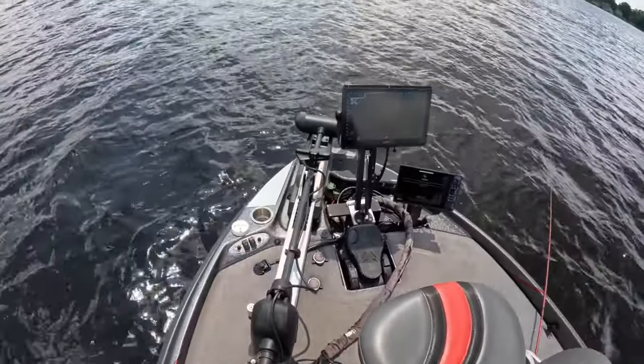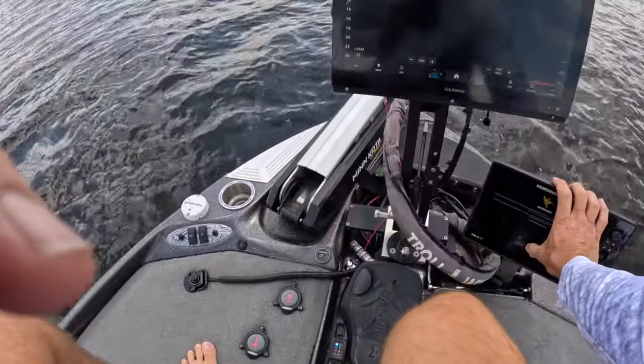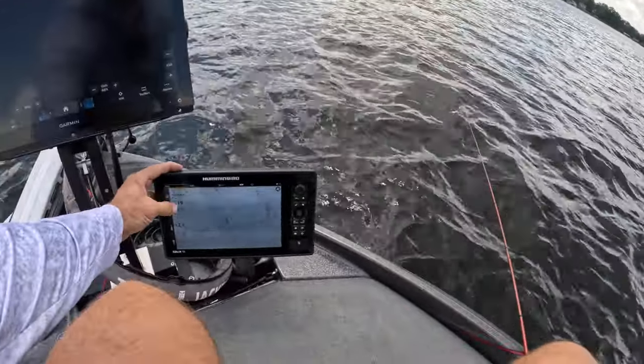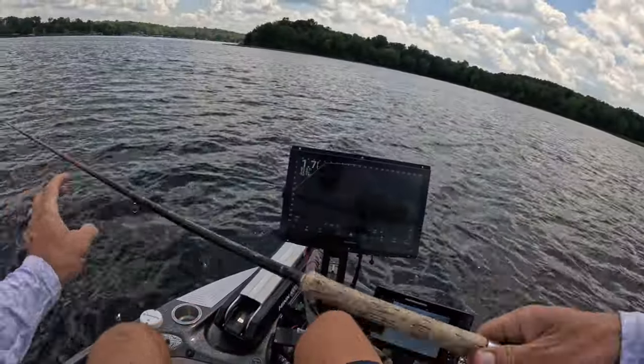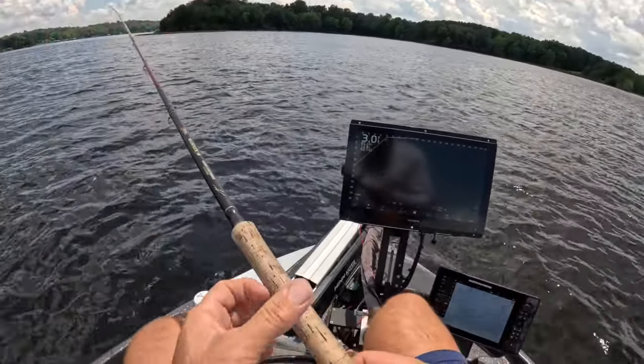We've got some new reels that are going to be introduced this coming show season, and today we are trying out the last prototype — all black baby — going with one slight size larger.